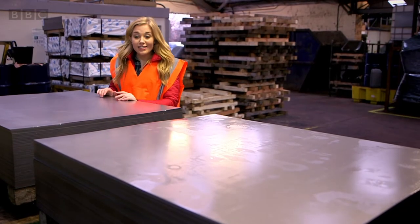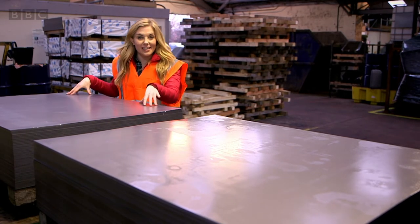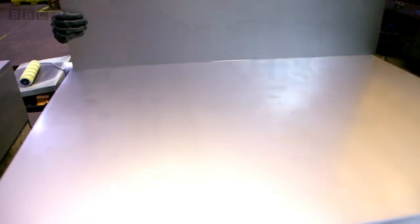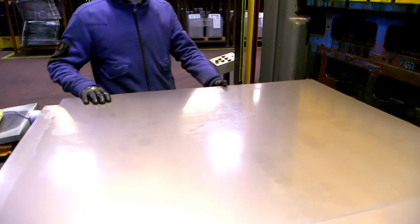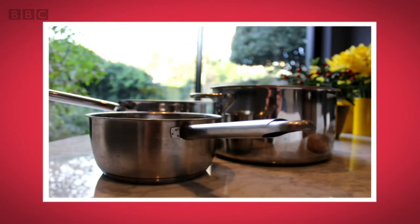When a wheelbarrow is made it starts off like this, as a sheet of metal called steel. Steel is a really strong material and it's used to make all sorts of things, like bridges, cars, even pots and pans.